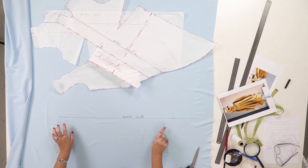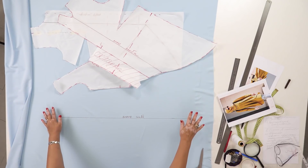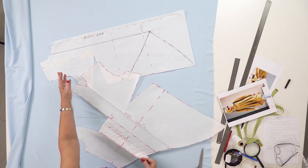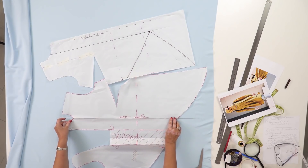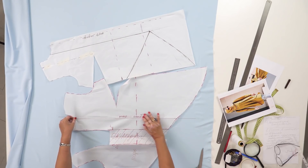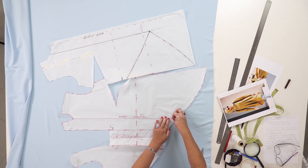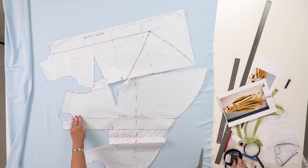I've already drawn a line on the fabric. I'm using a marker pen so you can see everything clearly. I've drawn the line and marked it — this is the fold line. There is a fold line in the pattern as well, and I need to make the lines match perfectly. Notice how careful I am. I'll draw all the other lines with a marker pen as well.